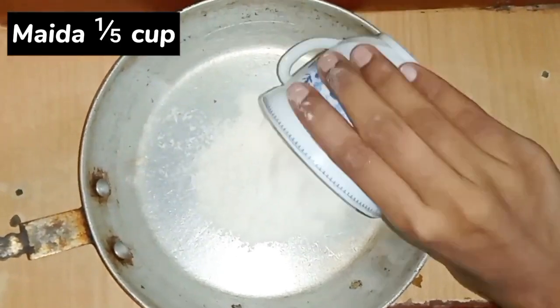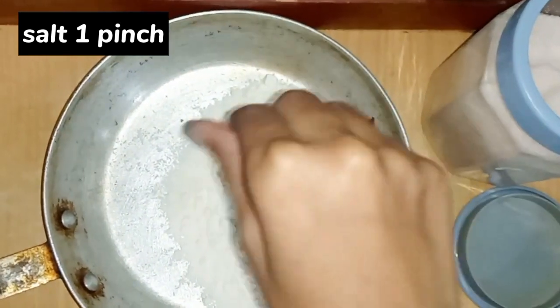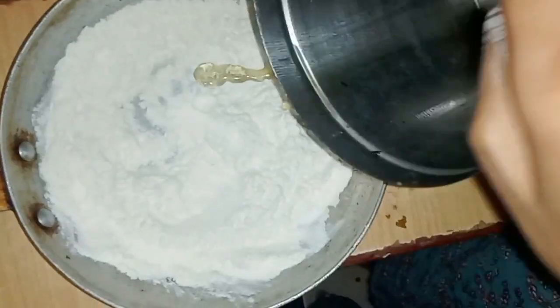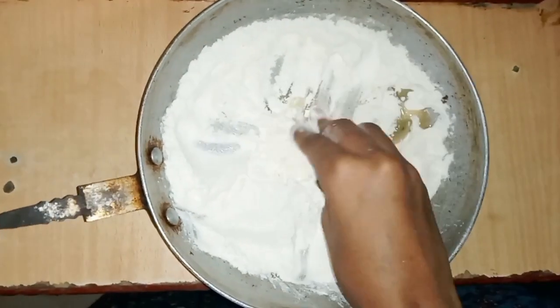Hello guys, Assalamualaikum, welcome to my channel. Today I am going to make Momos, and I thought about sharing this recipe with you. So let's start, and I am telling you first.